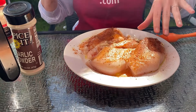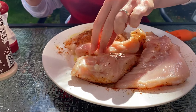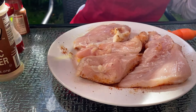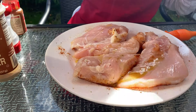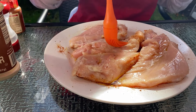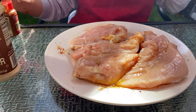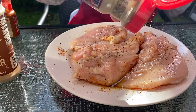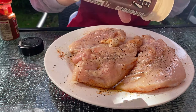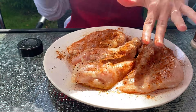Now let's flip the chicken over to the other side and repeat the process. I'll pour a little olive oil and brush it using a silicone brush. Then sprinkle the seasoning — salt, black pepper, garlic powder, and paprika — and rub the seasonings in.